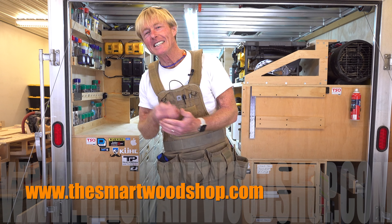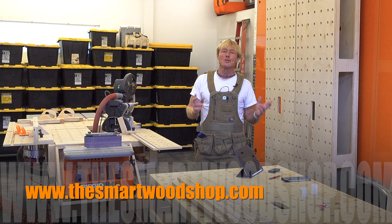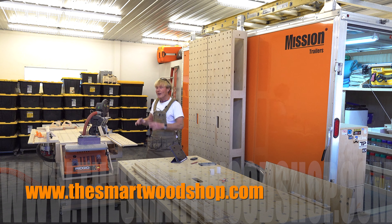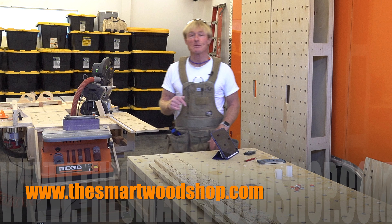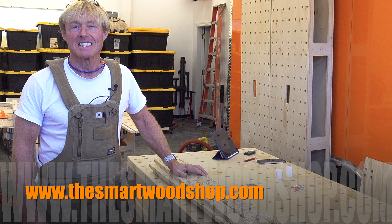If you want to get a detailed set of plans to build a Smart Woodshop for yourself, one of the three Palk Smart Benches or any of the accessories that work with all three of the benches, click on the link in the description of this video down below where you can purchase plans and download them 24-7, 365.